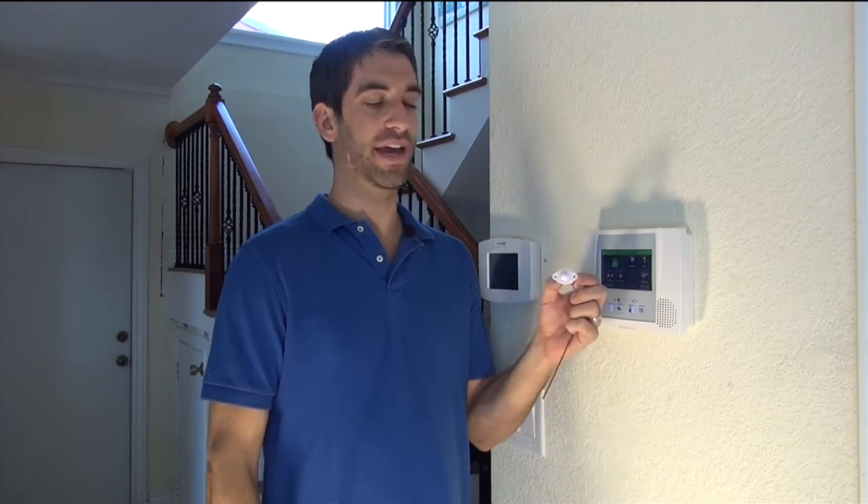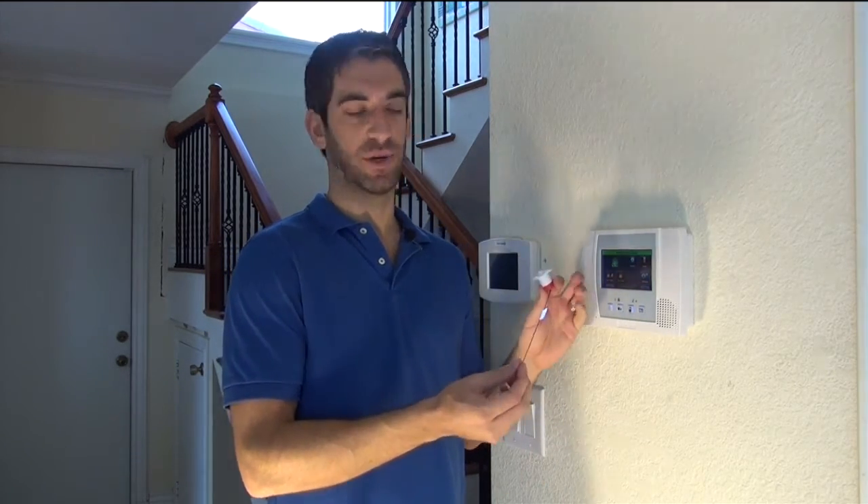Hi DIYers, Sterling from Alarm Grid here. Today we're going to show you how to program a Honeywell 5800 RPS recessed plunger switch contact.